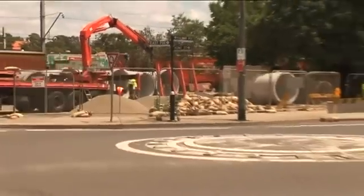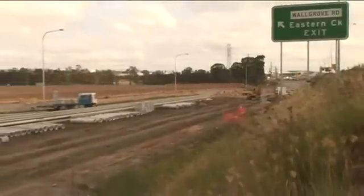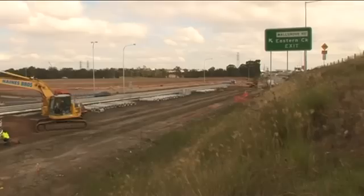Pipes arriving on site should be checked and then carefully unloaded and stockpiled as near to the installation as practicable. The site foreman should inspect the pipes for any damage and for correct delivery before the pipes are signed off and unloaded.